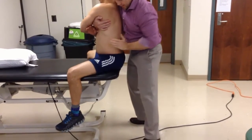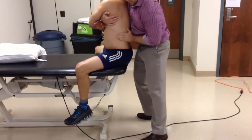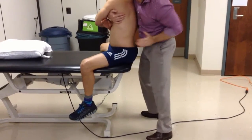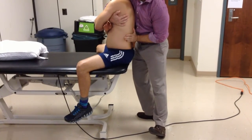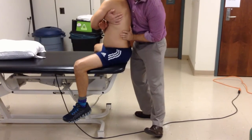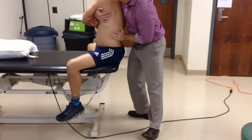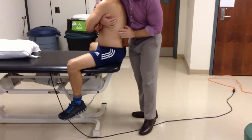How do I do that? I'm going to create an anterior, medial, and slightly superior contact point, and I do that just by rocking my pelvis underneath my arm a little bit. Then from there, I'll lock him up, create that pre-manipulative tension, and then just a little bit of a thrust with my hip, driving my elbow in. And that's all there is to it.